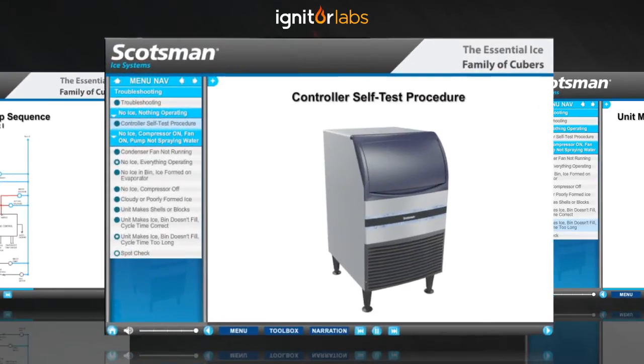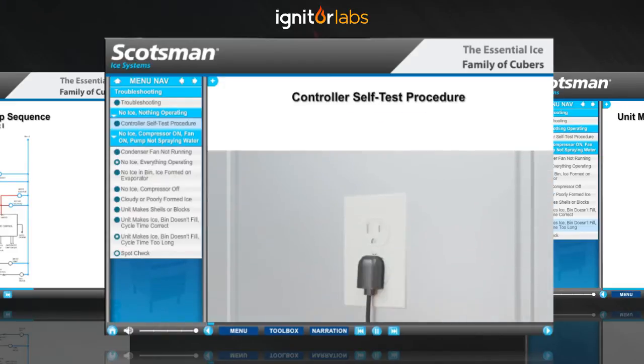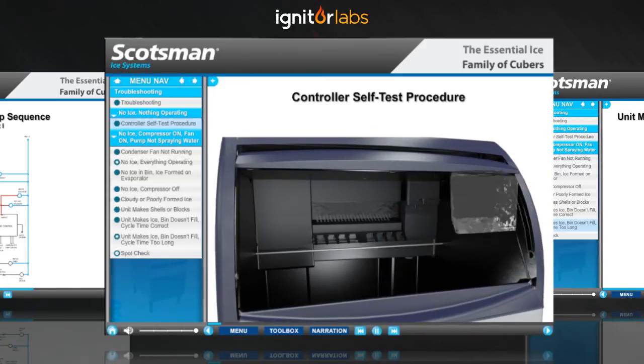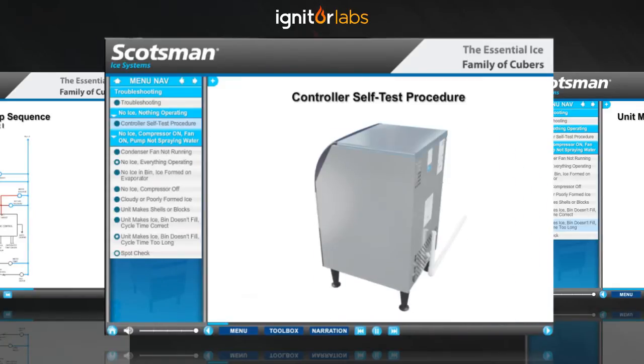The controller self-test is a diagnostic routine that tests several functions of the unit. Start with the unit unplugged and no ice touching the bin thermostat sensor bar. Remove the top and back panels.